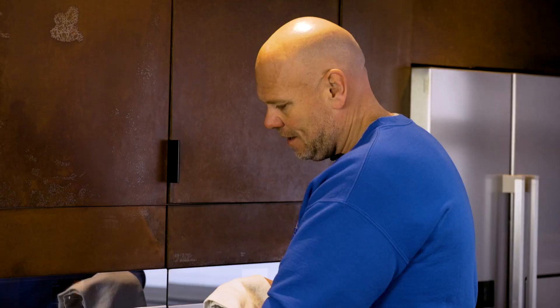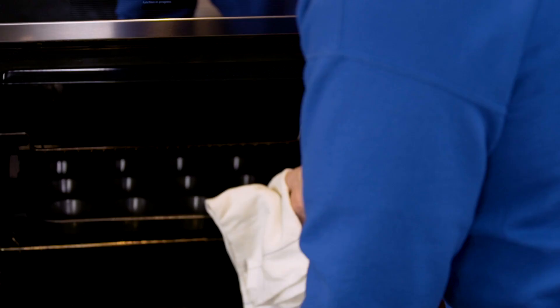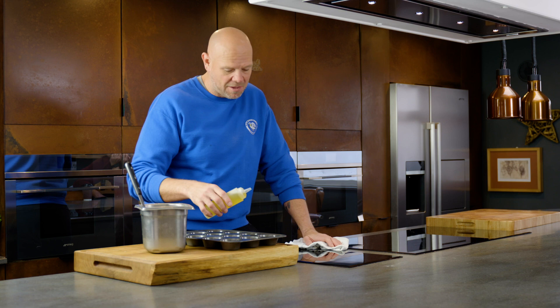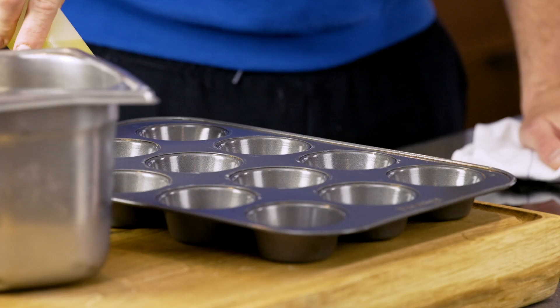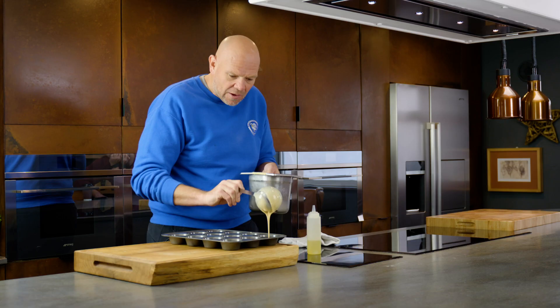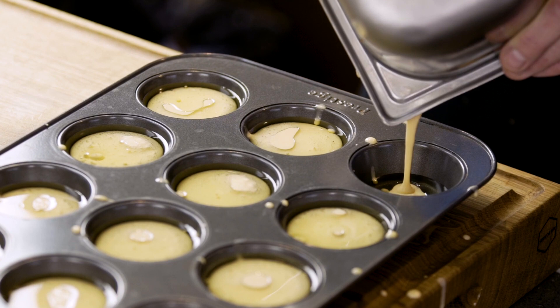Now in here I have a Yorkshire pudding tray in the oven at 200 degrees - it's been there for about ten minutes getting hot. Good splash of oil in the bottom of each little hole, and then the Yorkshire pudding mix. Pour it into the middle, just over halfway, maybe two-thirds full. Hot tray goes back in.